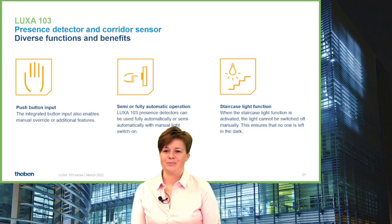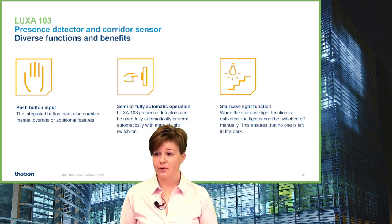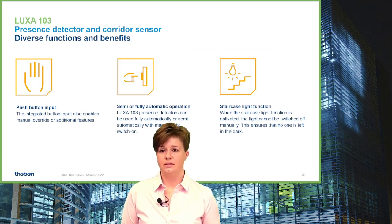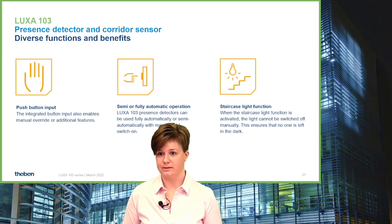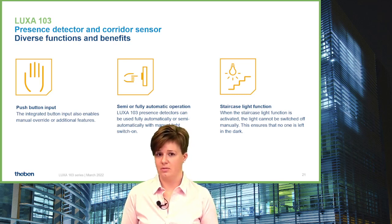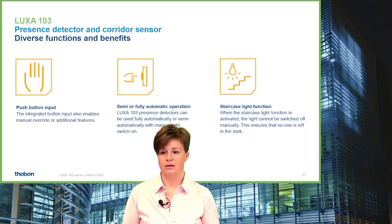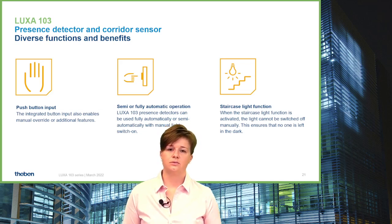The push button input in the LUXA 103 family is important not only for manual override of the detector — meaning manual switching on or off the light — but also to realize special functionalities such as a semi-automatic mode, where the detector must be activated by pressing the push button once, and then it handles re-triggering and delay time automatically.